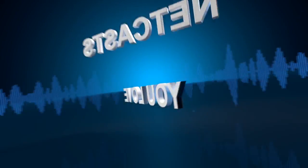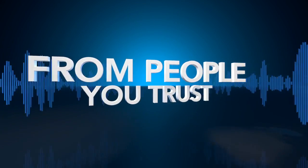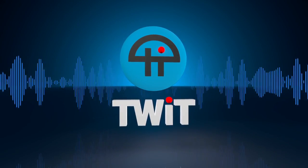Coming up: the Squeezebox Touch, a brand new Sony phone, an HP printer with apps, and some clicky keyboards. It's time to watch Before You Buy. Netcasts you love, from people you trust. This is TWIT.